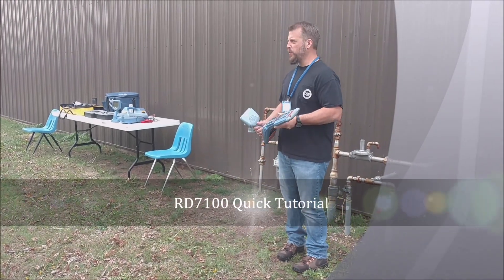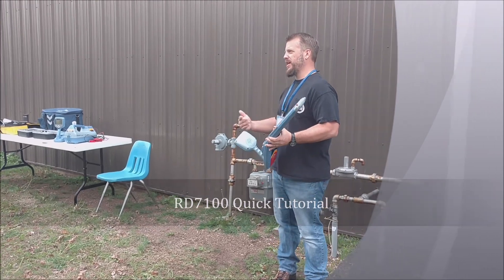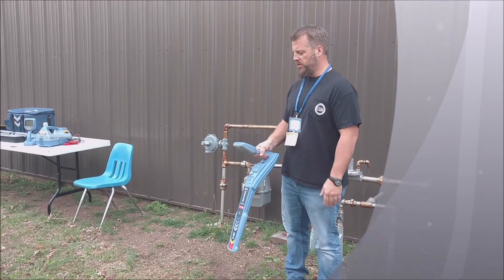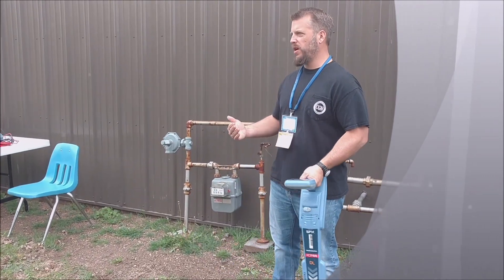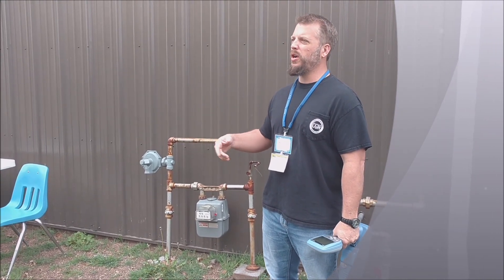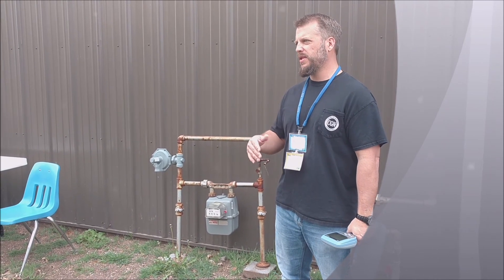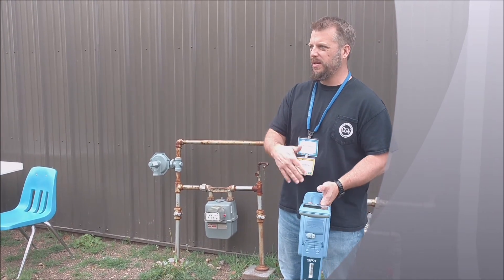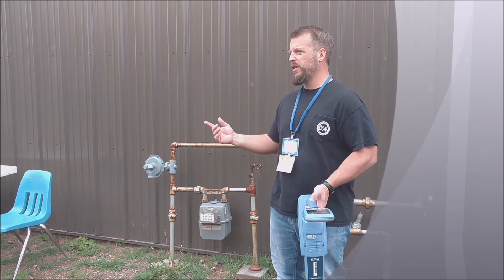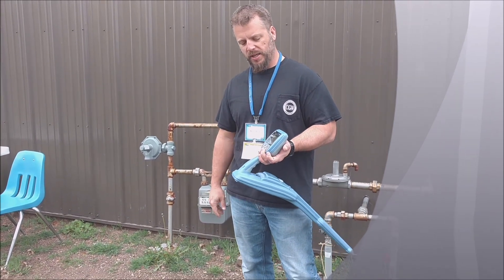This is the RD7100 series, the one most widely used here in Kansas for service locating. This is the simplified form of what Radio Detection sells. They have the 8100 series as well, but that just has more frequencies. This one is five frequencies, but you can also dumb it down and make it a one-frequency locator like the other two we showed you. But you have a display on this one — that's what makes it a little bit different.